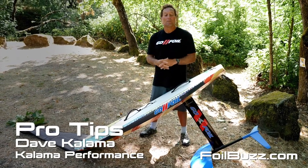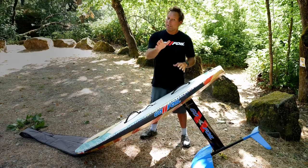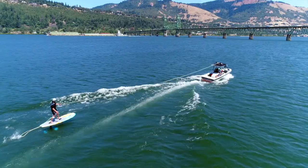Hi, I'm Dave Kalama from GoFoil. One of the most common questions I get for people starting out foiling — and I do recommend starting out behind a boat, it'll make the process much easier — is where to stand.